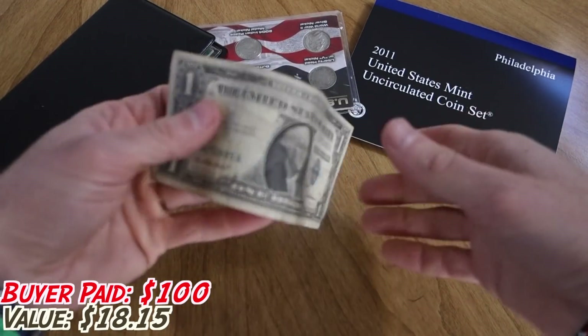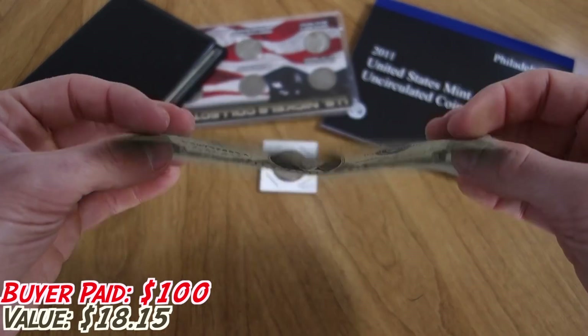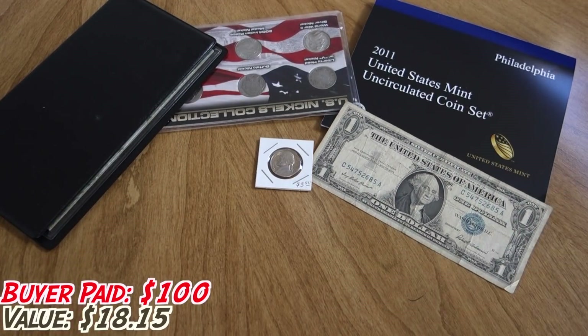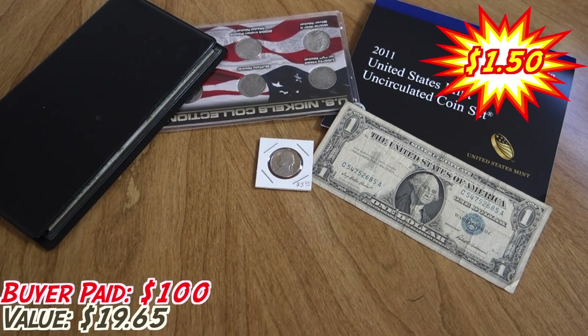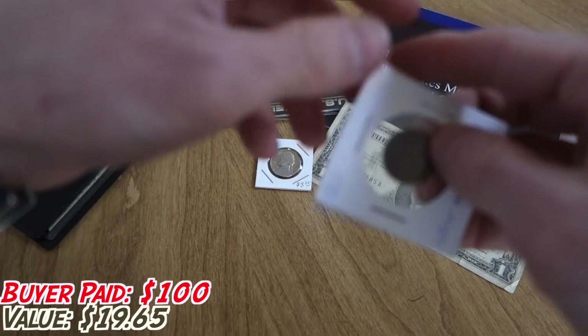I'm also including another $1 silver certificate. I have so many of them and it's always a nice little treat to add into a collection. Moving on to some more American coins — the guy did say he wanted mostly American coins, so that is what I'm giving him.